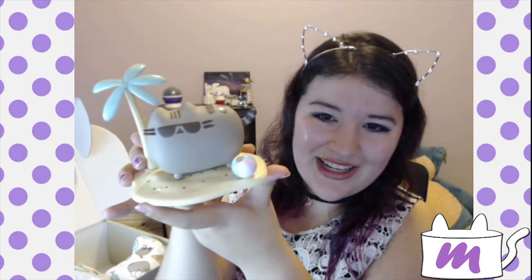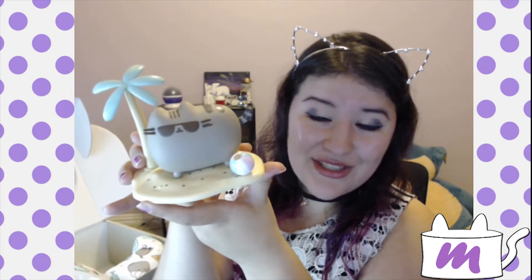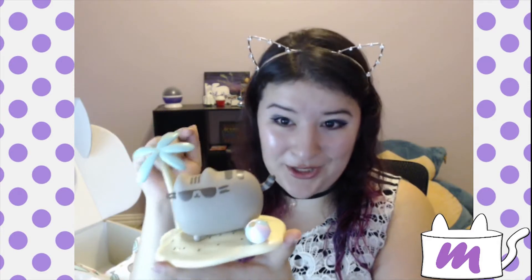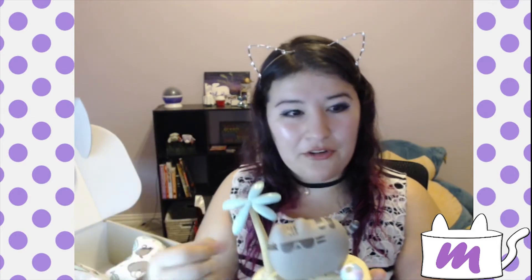Oh my God, look at this cool cat — he is adorable. And if I didn't mention already, this is a summer Pusheen box. It comes out four times a year, so this is the summer quarter. They always do a one-of-a-kind vinyl figure which is not actually sold in stores.